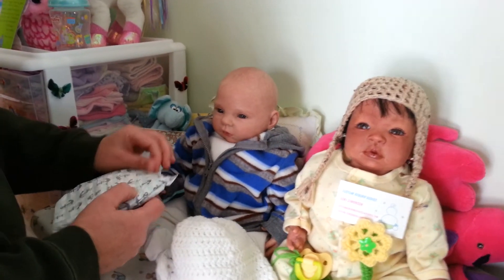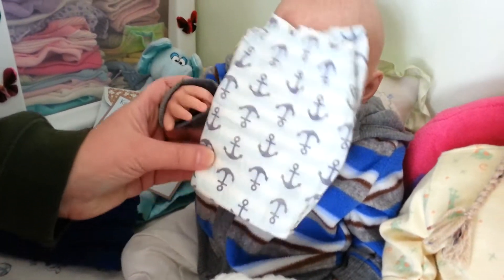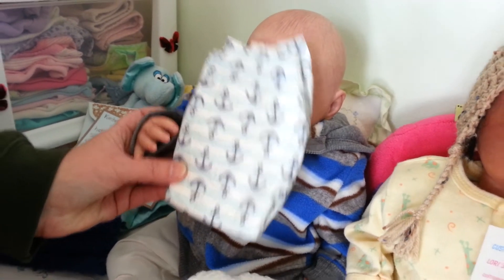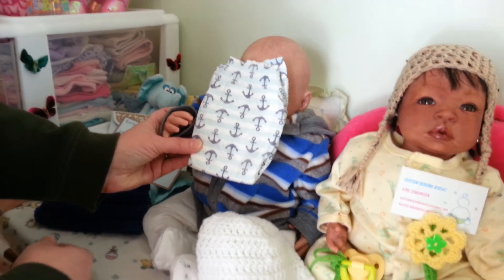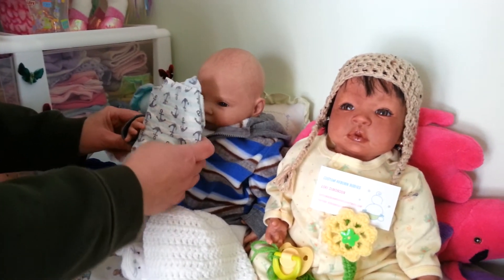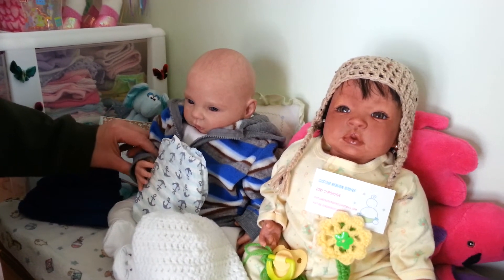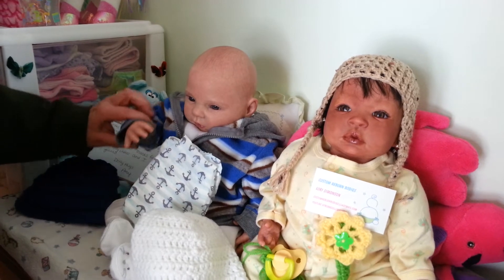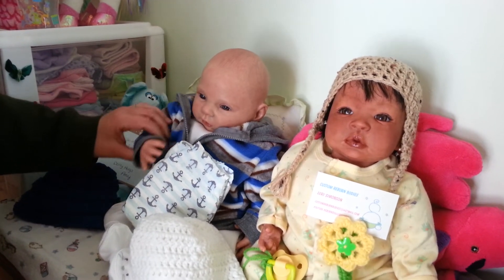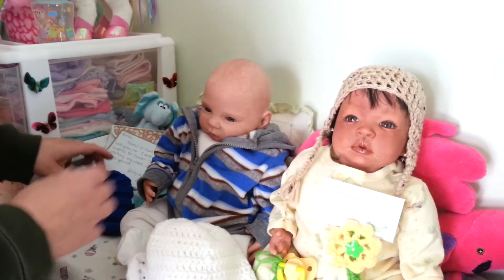Look, Zander — look at that! I got a new diaper! A new nappy with anchors on it and blue and white stripes! That's going to be your first really boyish diaper, isn't it? Thank you Amy! We're going to set that right over by the other diapers here.